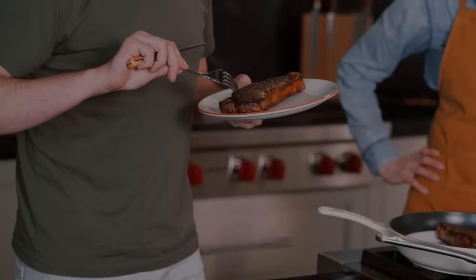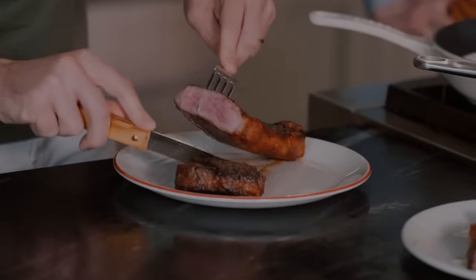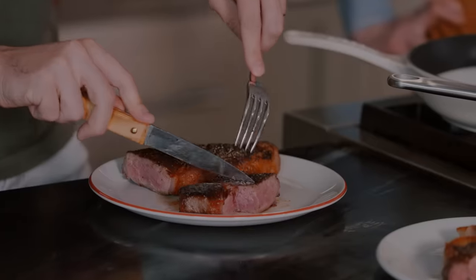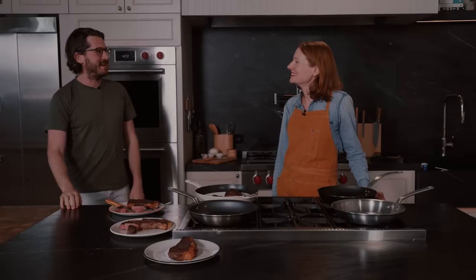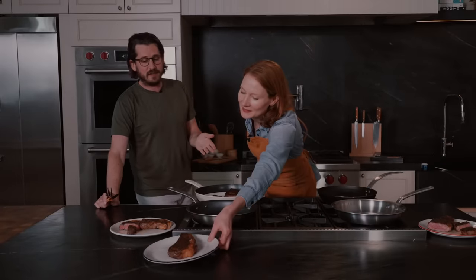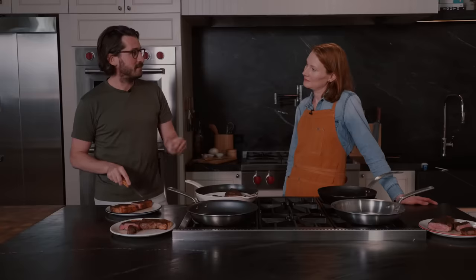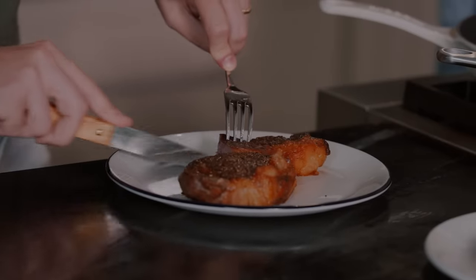Number three — really nice crust here, very even heating. This has stainless clad written all over it. I don't even have to taste it. Color is perfect. Everything about stainless clad is perfect. This is the best steak I've ever had. Number four — last but not least, which would mean it should be the carbon steel. It's evenly cooked and actually a little more pink in the center, despite the fact the crust has already formed nicely, which makes me think this is carbon steel because it gets really hot and gets a good crust quickly. I'm right — it's carbon.